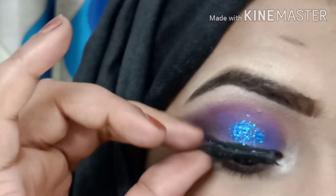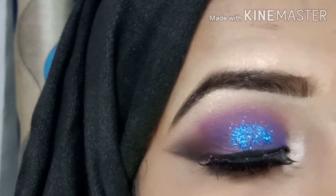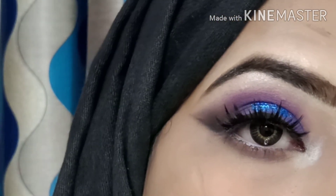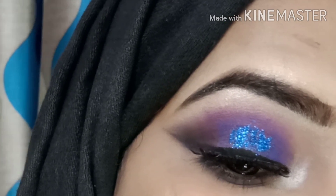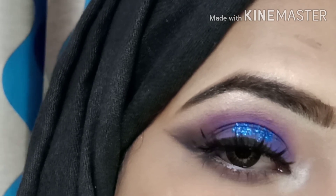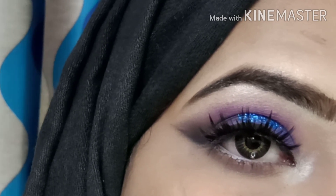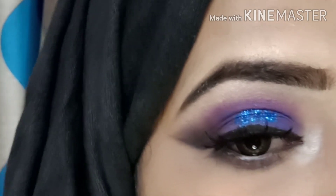This is a simple and easy makeup fashion-inspired tutorial. This is a purple and blue dress look. If you like this channel, please subscribe, and if you like this video, please like it. I will see you in the next video!